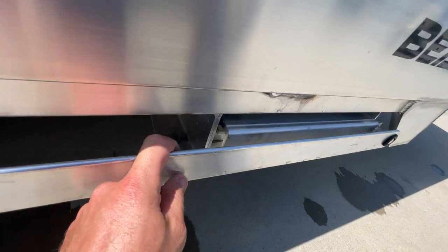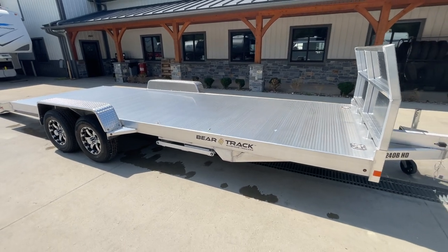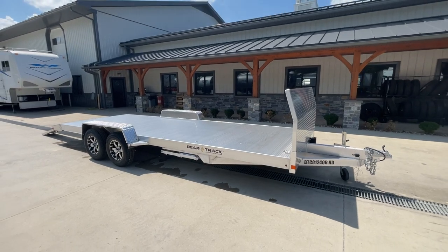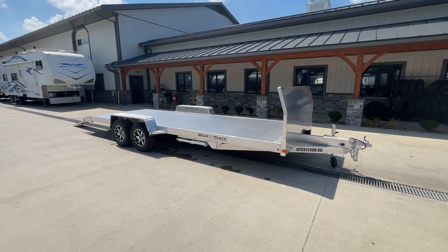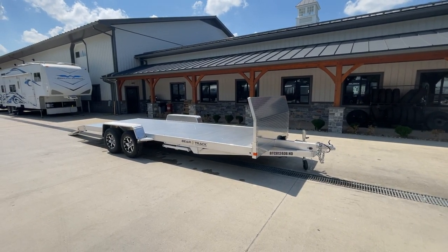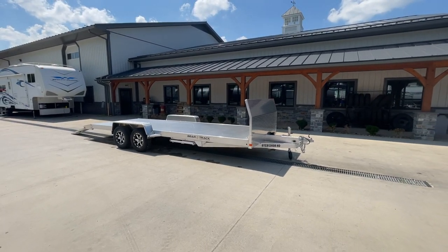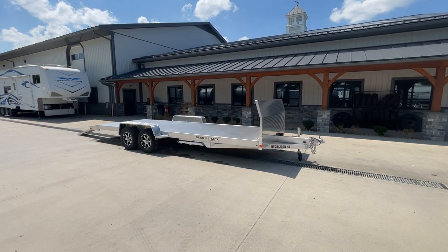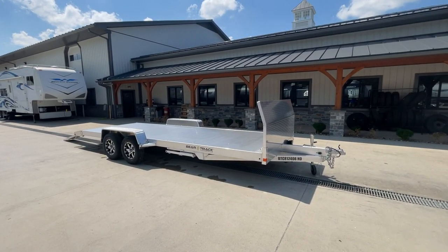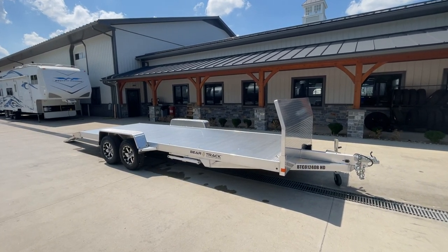Standard hook on the end of the ramps. This trailer is going to be roughly 82 inches fender to fender. Most of the industry calls these 7-foot wide, but your true measurement is about 82 inches. Pull your fenders off — as they are removable — and you're going to end up getting about 87 inches from tire to tire for loading purposes. If you have any questions on this or any of our other trailers, feel free to give us a ring at 717-220-4220. You can always visit us on the web at bestchoicetrailers.com. Thanks for looking.